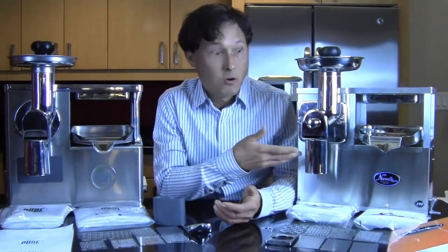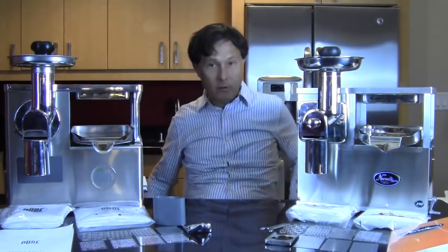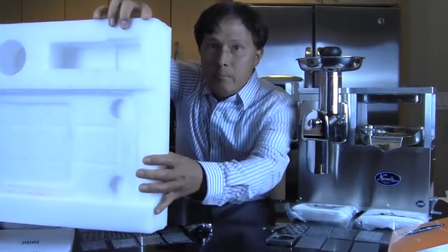I would hope that every company in America would always improve their products. But in my opinion, I own two other Norwalks — previous generation models — and they haven't been the best operating things. So anyway, in terms of packaging, let me go ahead and show you guys the packaging. I'm not going to show you the whole box, but I will show you this.